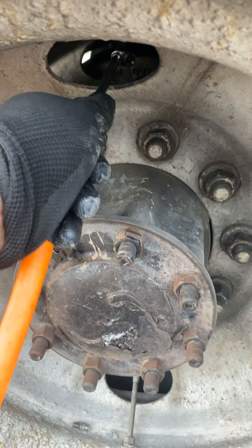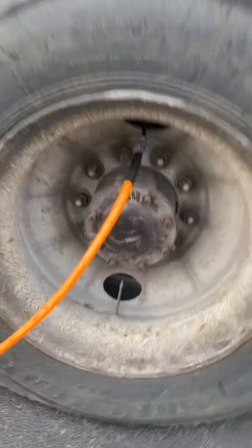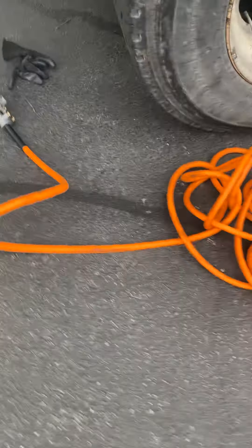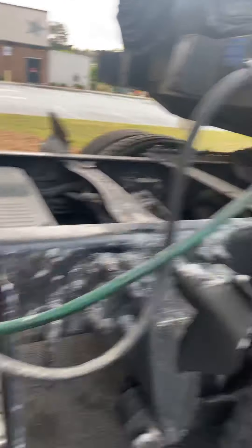That's pretty much it, guys. It's just that simple. Look at that there — that's beautiful. I got a lot of weight on this trailer, but that's beautiful. I don't hear no leaks whatsoever. We're going to rock and roll like this.